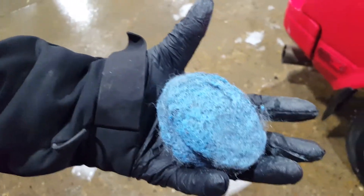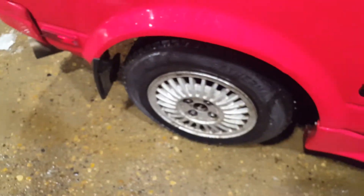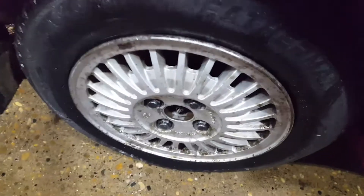They were just ridden hard and put away wet quite a bit. All we're using to do this is literally just SOS pads — we put a bit of degreaser on them and we're running SOS pads on them.